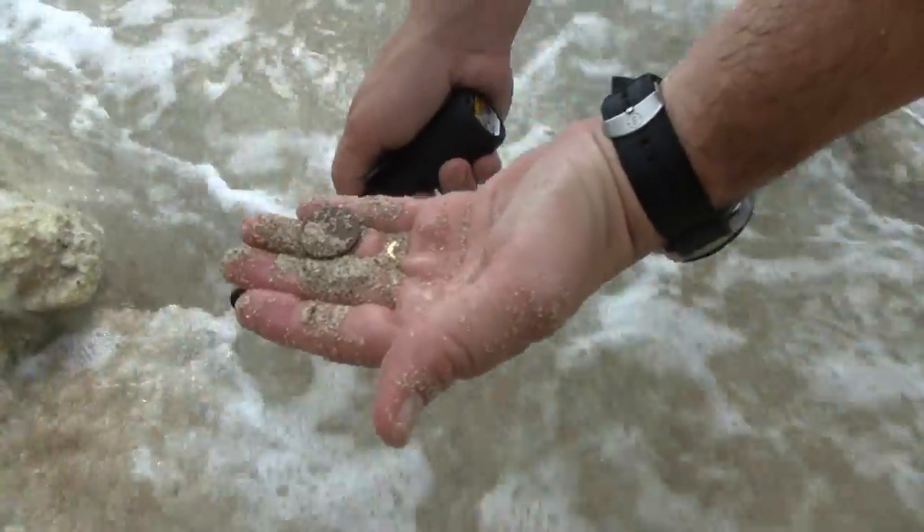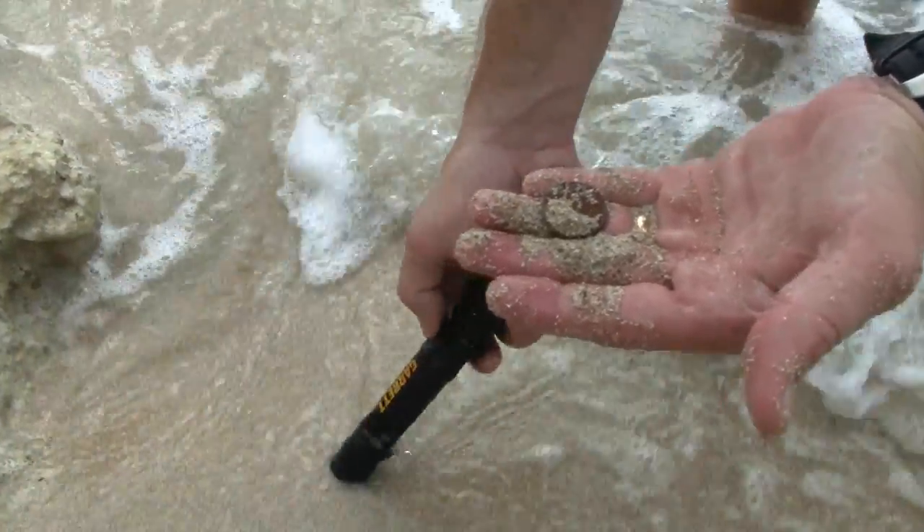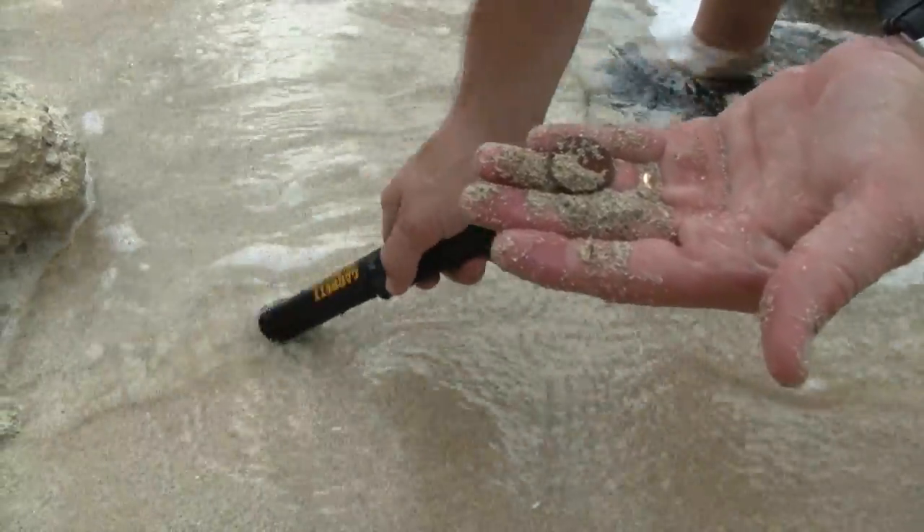Now when you see running water like that, it'll probably continue to sound off. If you're searching in that environment, you just have to keep retuning until it settles down again.